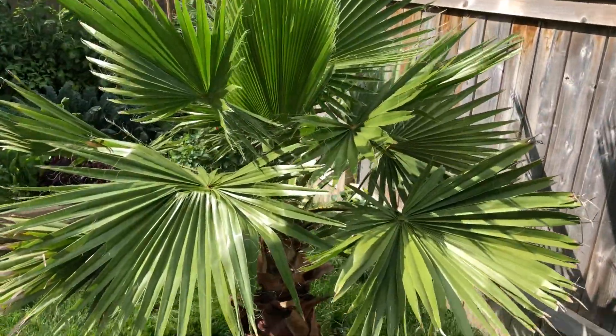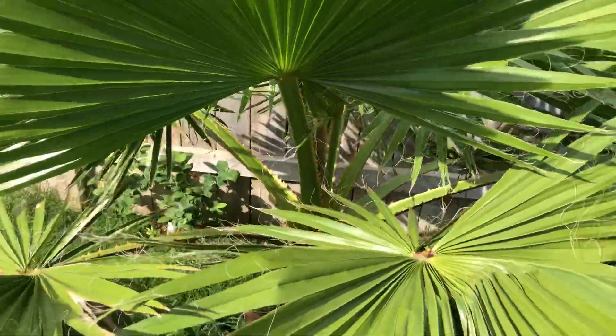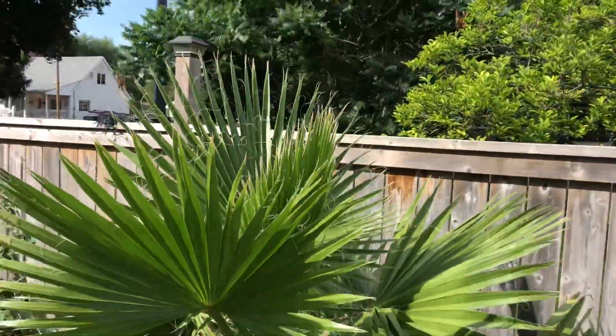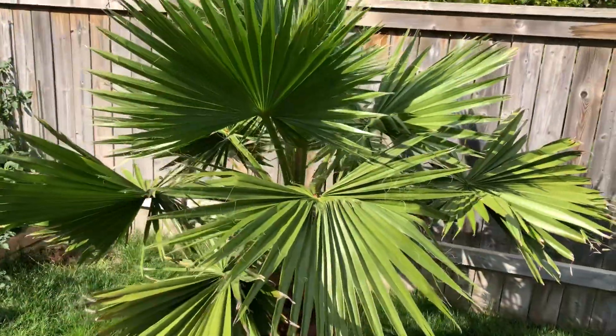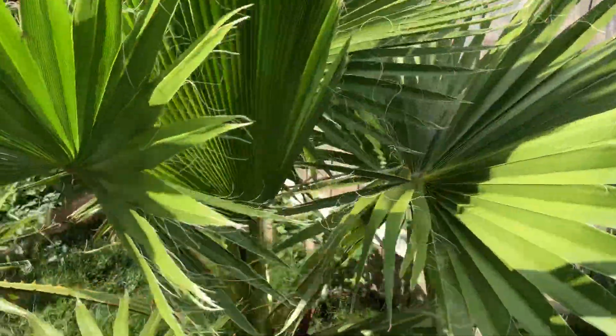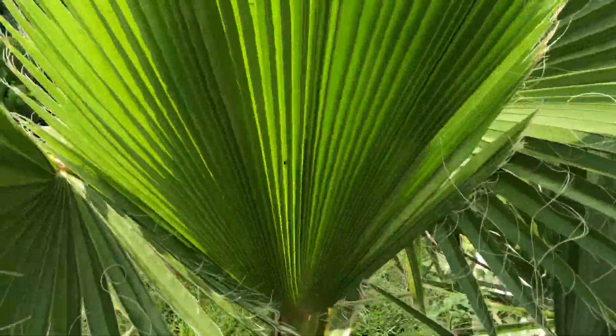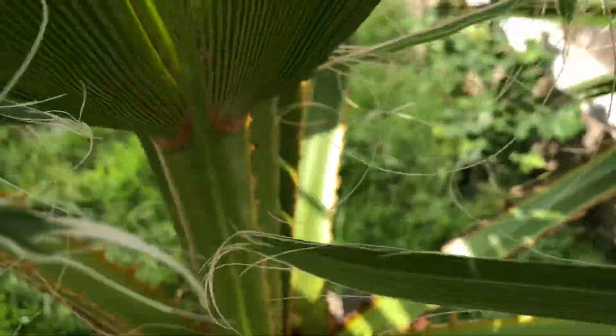What's up YouTube, checking out my Mexican fan palm here again — just a quick little update. I don't know if anybody remembers this baby in the spring, but this thing is getting huge. This is the last Friday I did the video on it, so that's eight days ago — that's the growth on the patio in eight days.